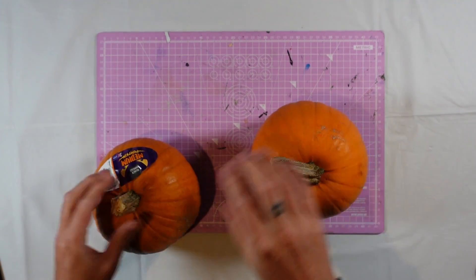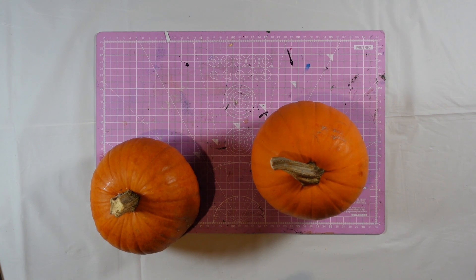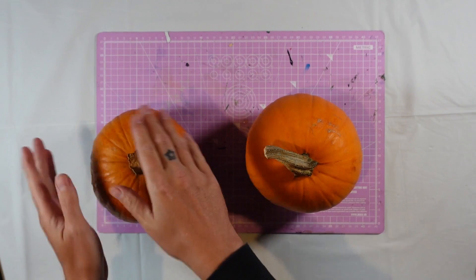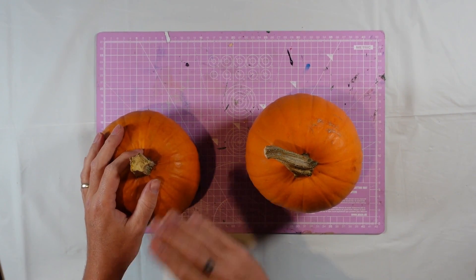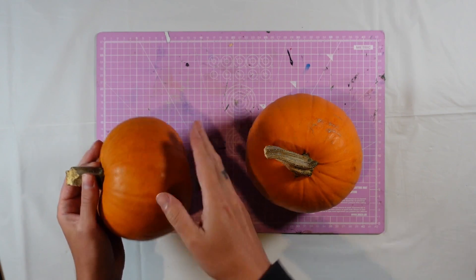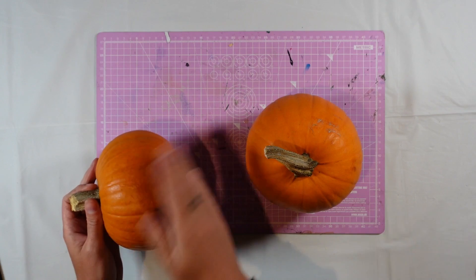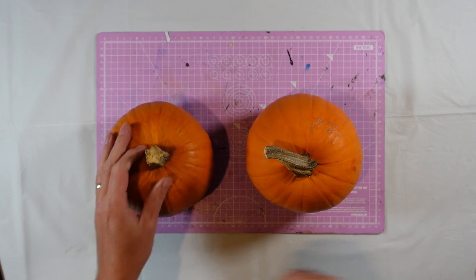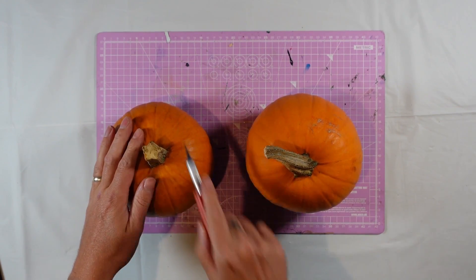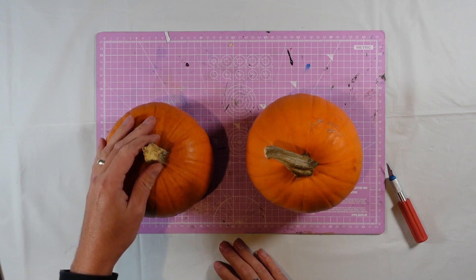My plan is to engrave some sort of picture or design on them and see if it works. I'm going to cut a section off and put that into the laser so it'll be nice and flat for engraving. I think it's just going to be easier if I get my trusty old knife, slice a bit off, and then we can lay it flat and try to cut it.